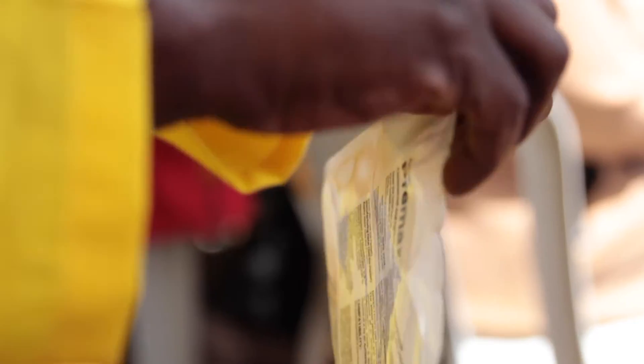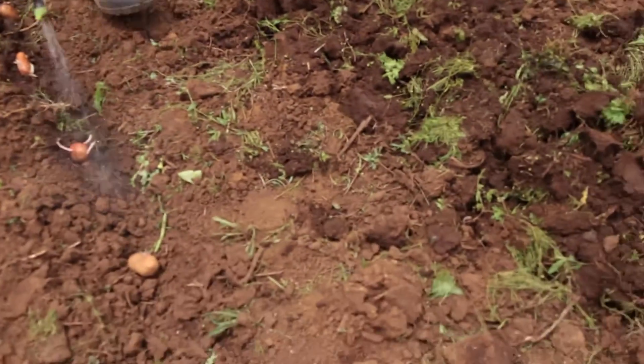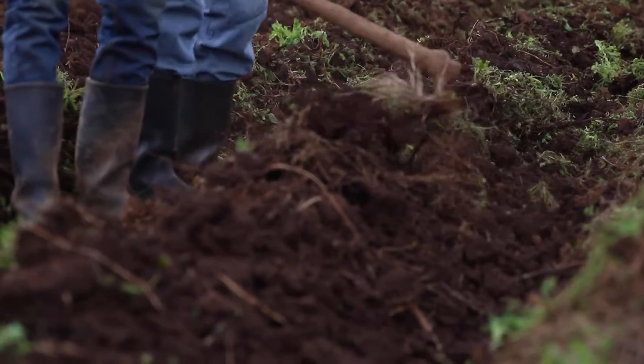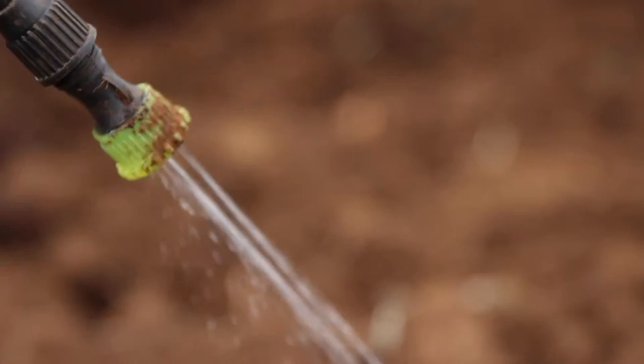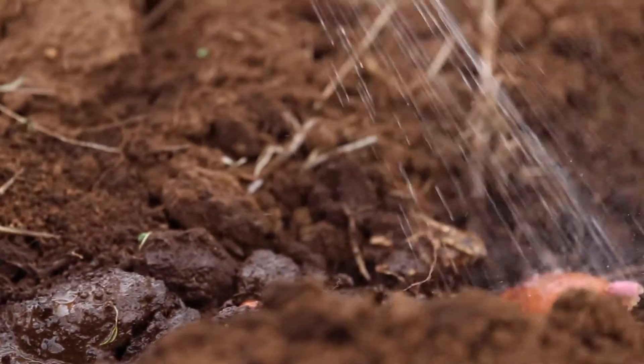Rhizophos is easy to use. You simply open the sachet and mix in water at the rate of 250 ml of Rhizophos and Premax mix in 25 liters of water. Then you spray the Rhizophos onto your potatoes already in the furrow, just before covering with soil. It's used only once — you don't have to use it again. It's applied only to the soil; it's not applied as a foliar fertilizer. Its purpose is to regenerate the soil bacteria.